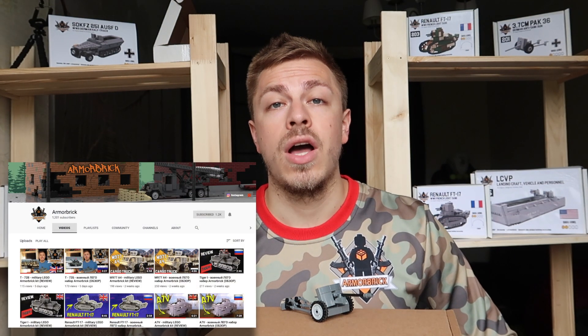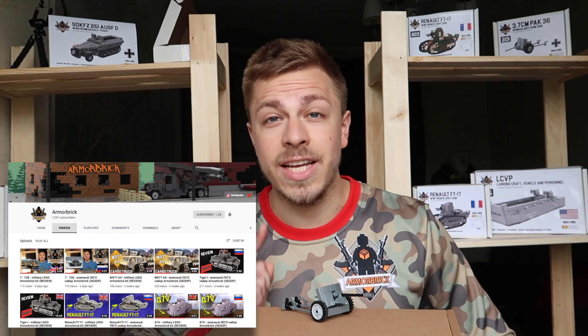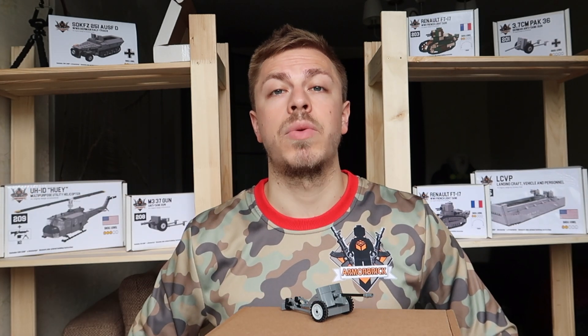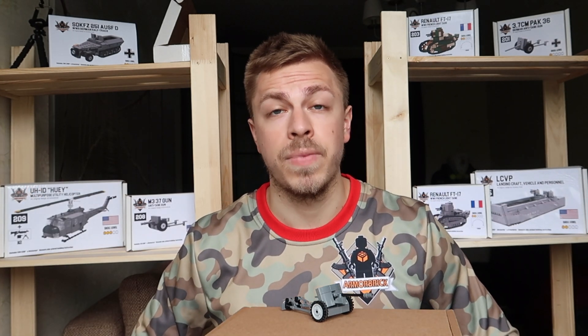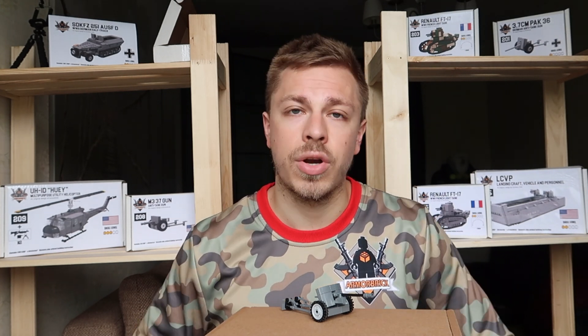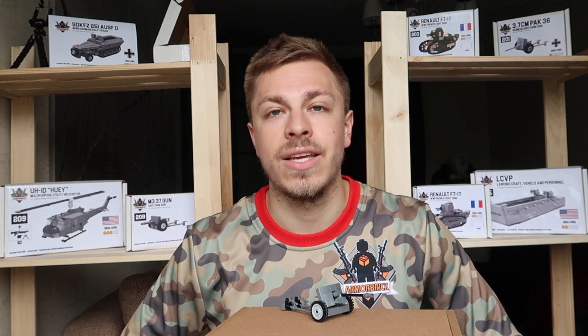Please stay tuned. You can also check out our YouTube channel, all the previous videos, and stay tuned for more videos. I also remind you that at Armorbrick we have a special order option. If your favorite kit is out of stock or nowhere to be found, that is not a problem because we can create any kit you want.